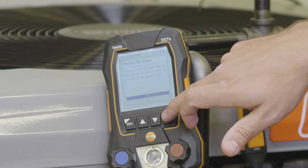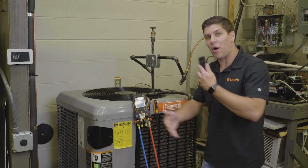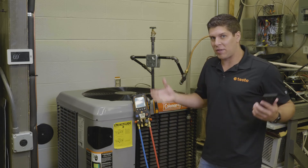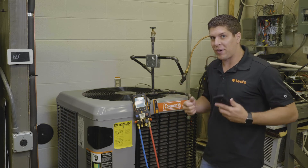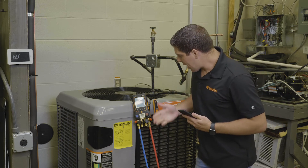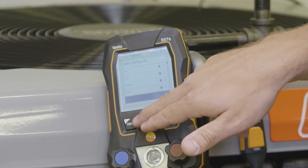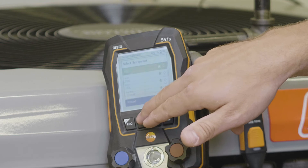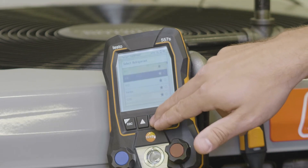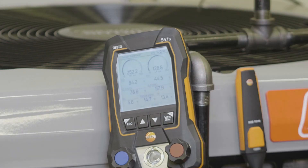I'm going to do a pressure adjust — a pressure side change — which, if you have a high and low side difference, the manifold will automatically update. Another really neat feature: if you have lines crossed up, it will sense that and tell you right away so you don't get different readings. Right now we're going to go ahead and select my 410A refrigerant — I can also do this on the application, but I'm doing it on the manifold. Hit enter and right there.